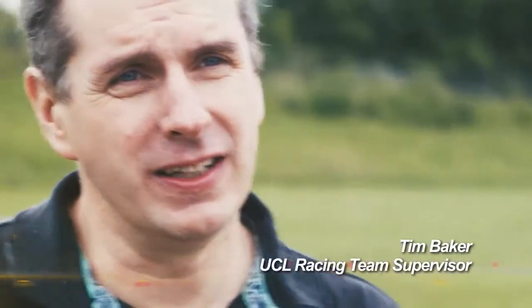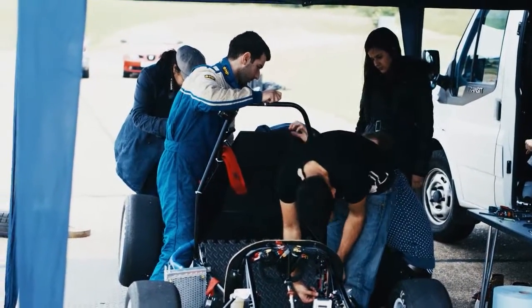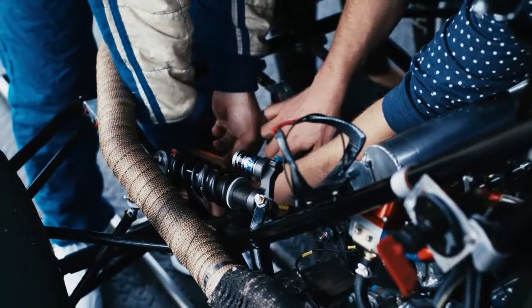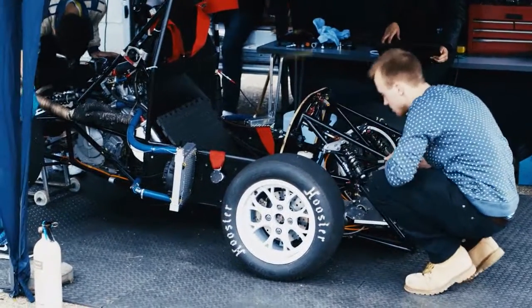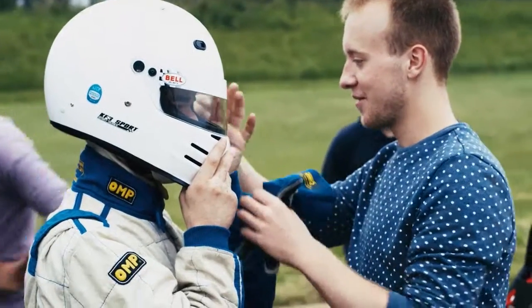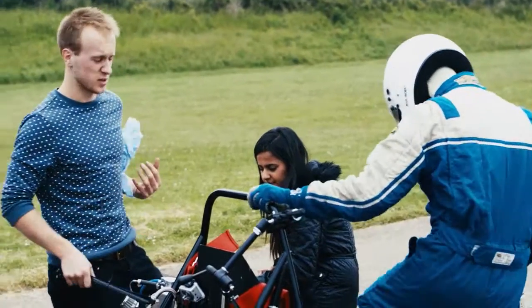Formula Student is run by the SAE and the Institution of Mechanical Engineers and it's a competition to promote the design and manufacture of a single-seat racing car for students at university level. There are 12 students this year selected to do this project, subdivided into little groups so you get lots of hands-on practical experience. We've also used some younger students from the years below and they get involved practically in the workshop on a weekly basis. Today we're having our first on-track testing session where we hope to put the car through its paces.